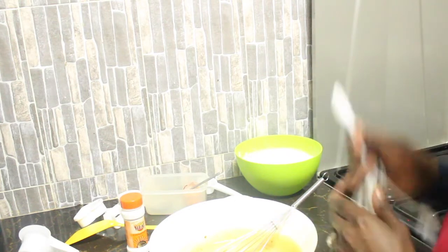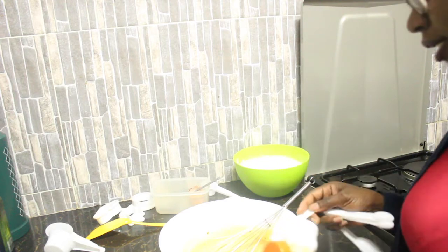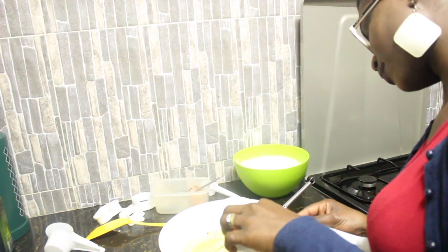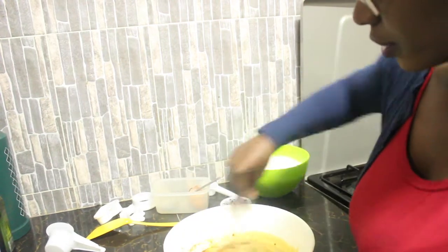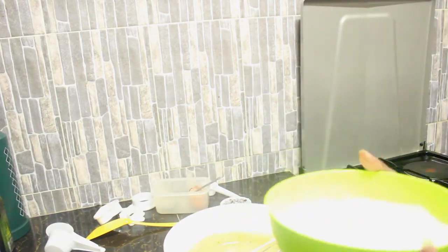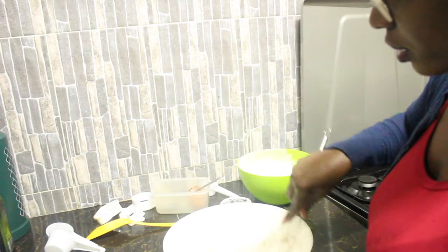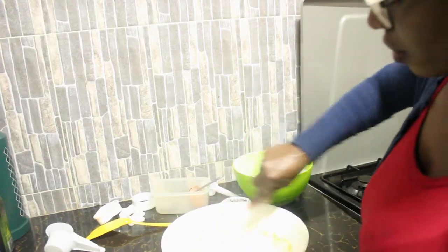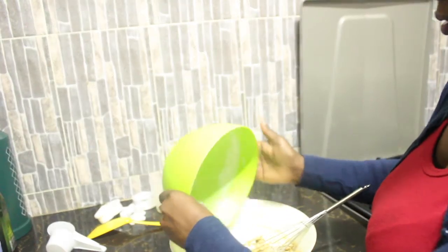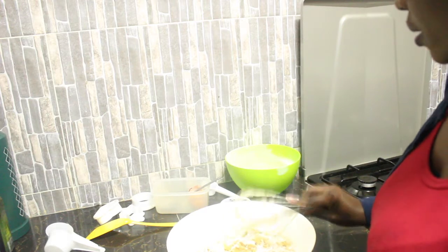I'm going to add a teaspoon of cinnamon here. Instead of adding it to the flour, I want it to fully incorporate into the whole cookie, and it's proven that when it dissolves in the wet mixture it turns out better. I'll mix it up and then we're going to add our flour and baking soda mixture gradually in two or three batches. Don't worry about any flour on the side — we'll take care of it as we fold in the chocolate chips.